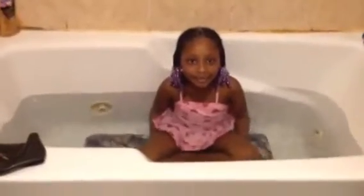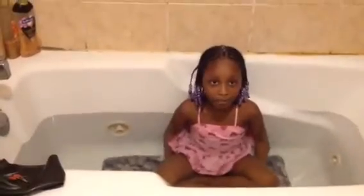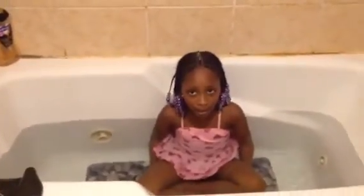Hi guys! Welcome back to Yana's Surprise! Today I'm going to put bath bombs in the tub with me. So let's get started!